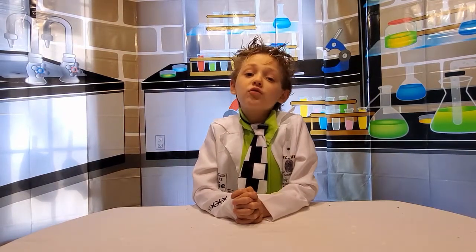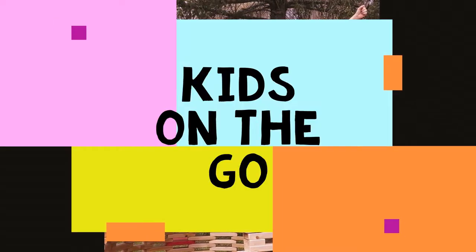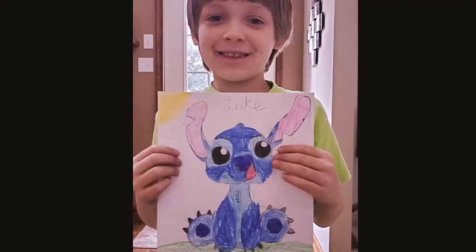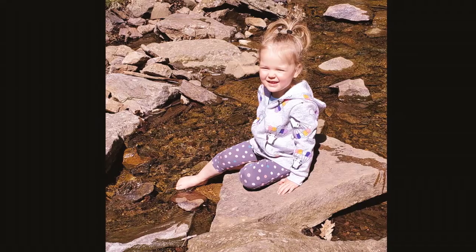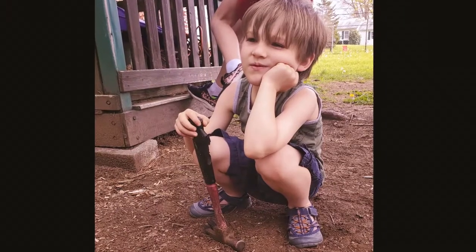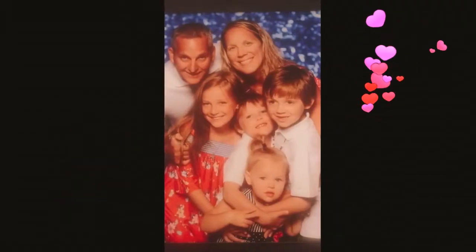Hello everyone, welcome to my lab! I'm Luke the Kid Scientist, and today we're going to make an erupting volcano.